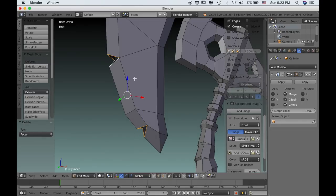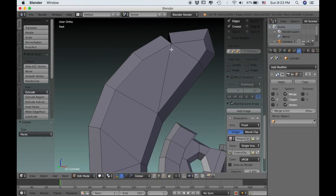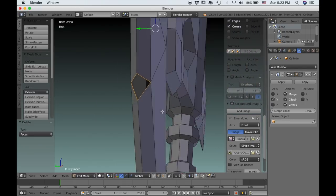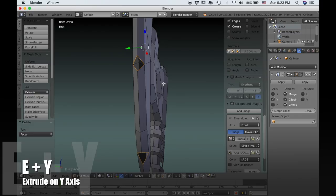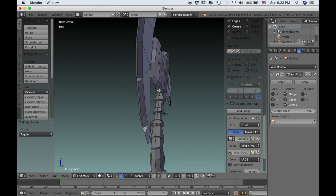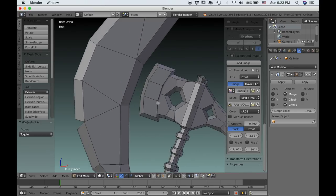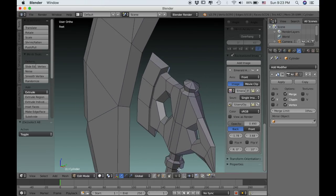Go into edge select and select all of the edges around the faces that we just deleted, and type EY to extrude them in on the Y axis. That's it for the blade part — all we need to do now is create the little brackets that attach the blade to the rest of the axe.